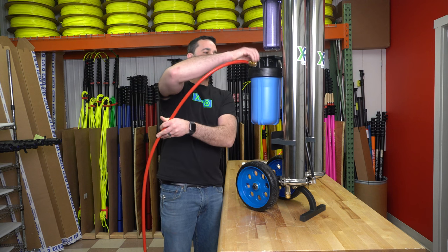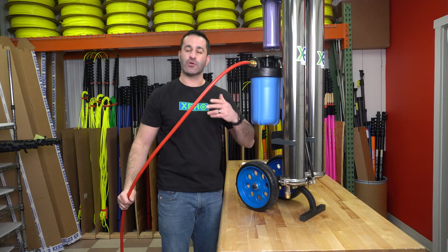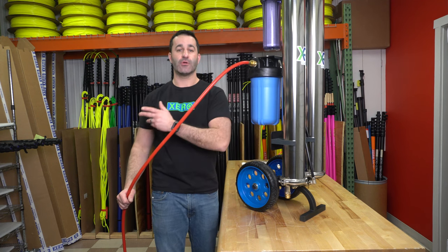To attach, simply tighten by hand only, and now your pure water will be delivered to your hose or your water fed pole tubing.